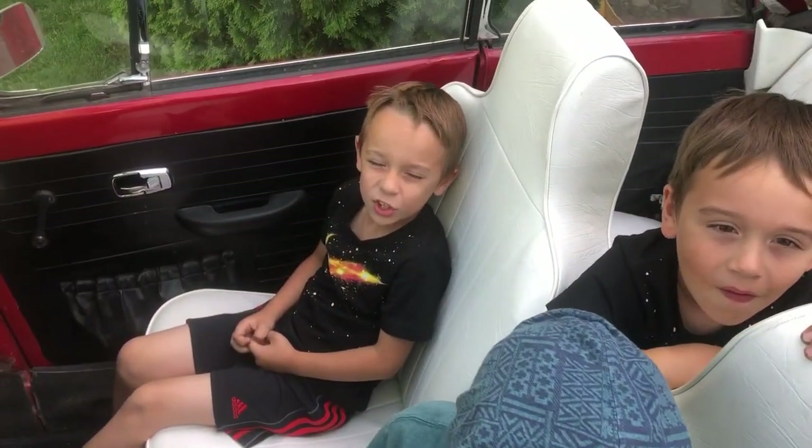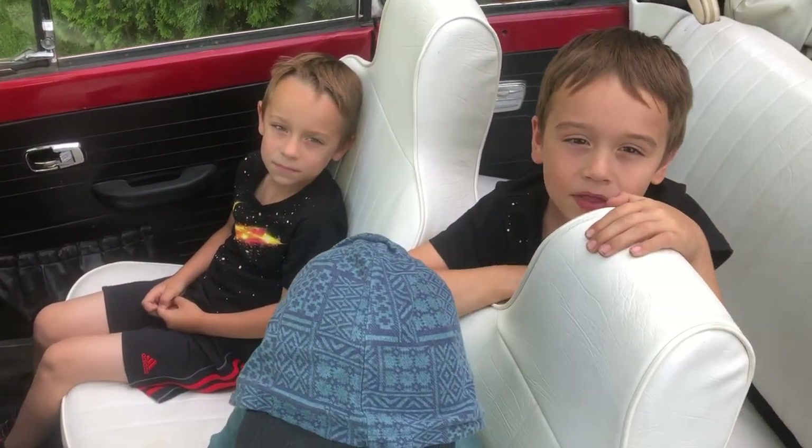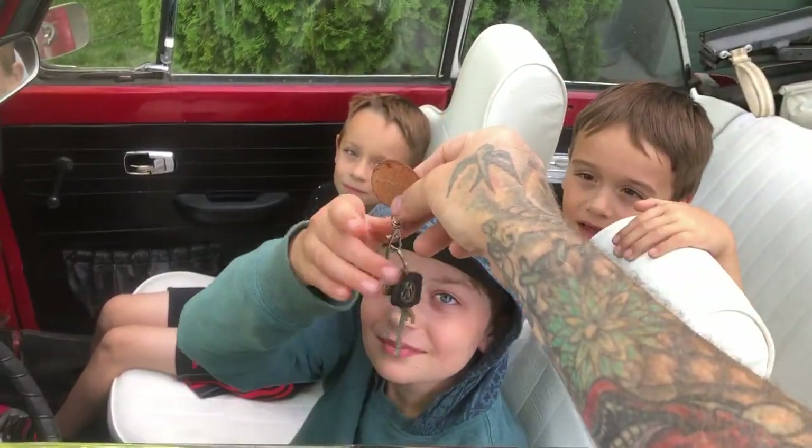Thanks for watching - like, share, and subscribe please. Make sure you bring it back with a full tank.